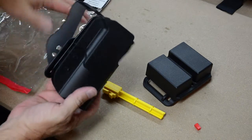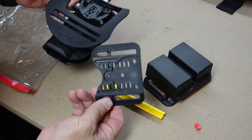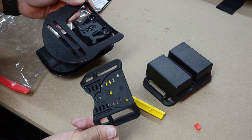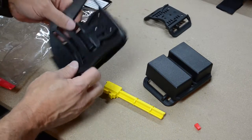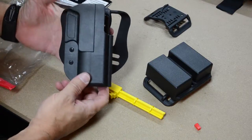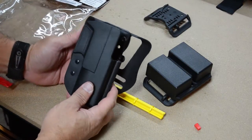And lastly, we have the holster. The holster is a paddle holster, and it also comes with the attachment to make it a belt holster that you would feed the belt through, so you can go either way with the holster. I will almost certainly use it exclusively as a paddle holster — I'm a big fan of the paddle holster design, mostly out of convenience and laziness.